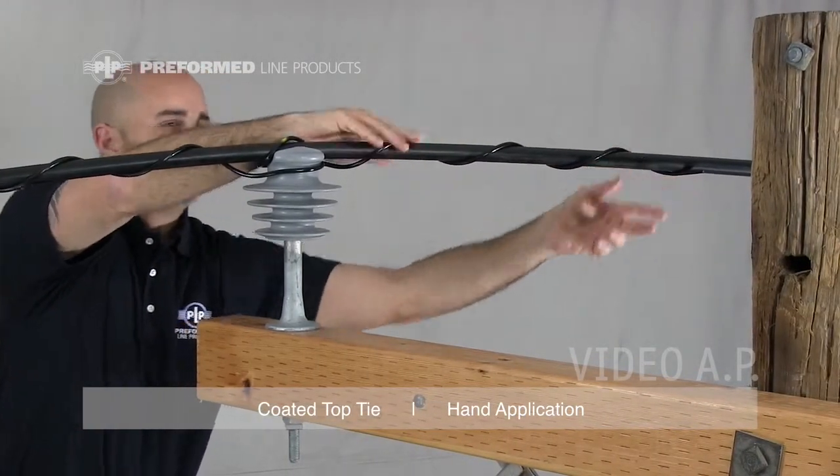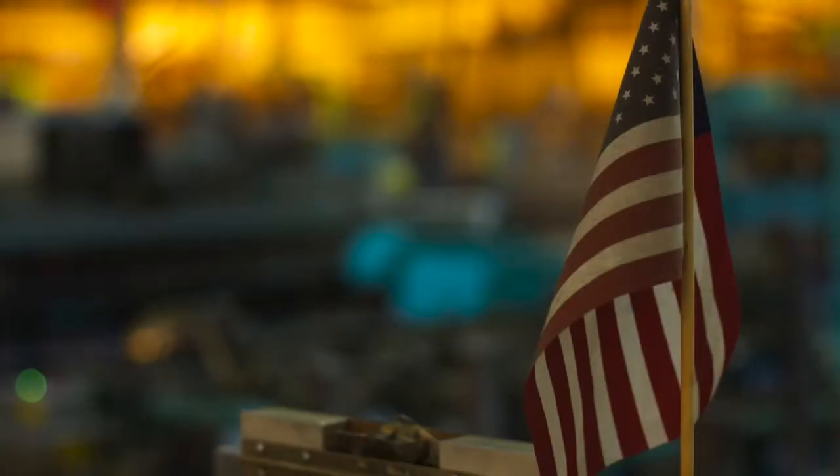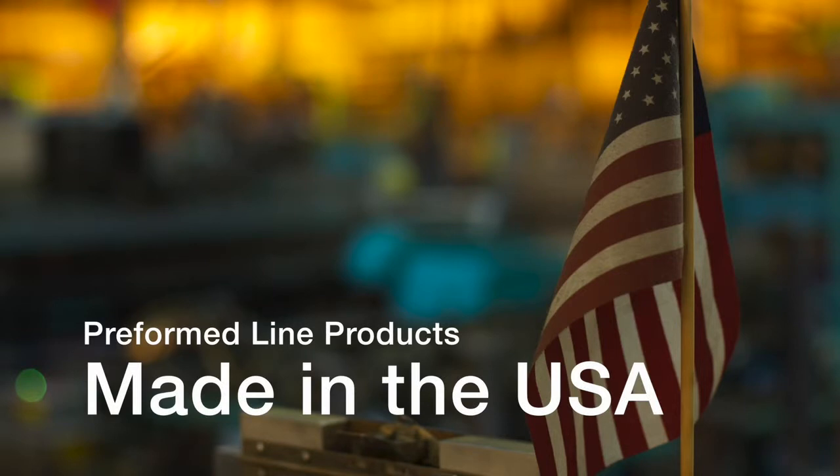This completes the installation of the coated top tie. This featured Preform product is manufactured in the United States and is backed by the experience and field support that PLP has been noted for since 1947.